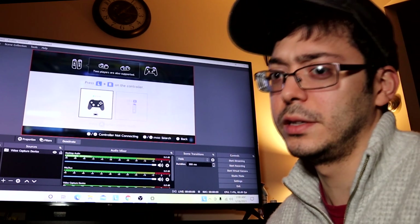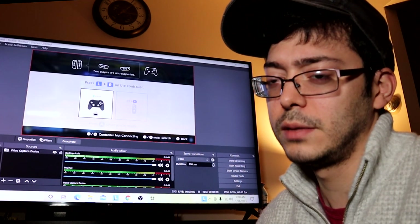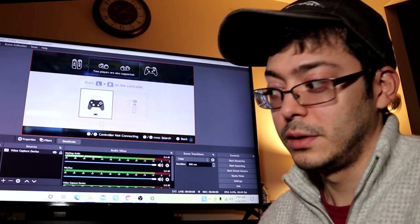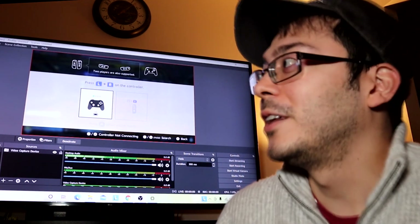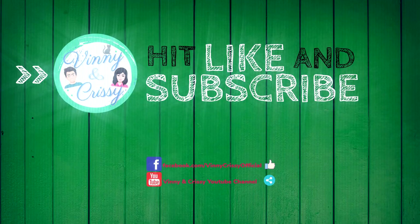The video capture works good, but as you can see there's a little screen tearing in there. But for 20 bucks, that's not bad at all. If the videos take off and people start watching them, maybe I'll invest in a better capture card. Alright, thank you guys for watching. I'll see you guys next time. Bye!